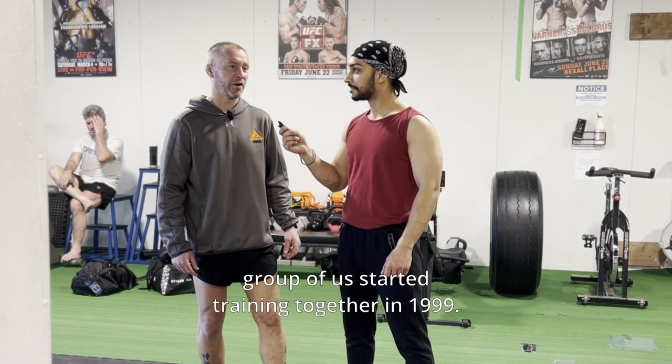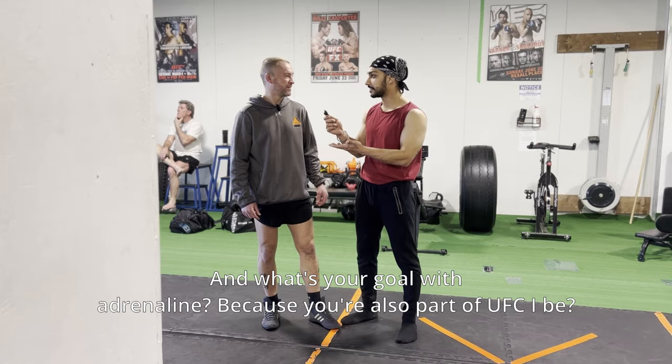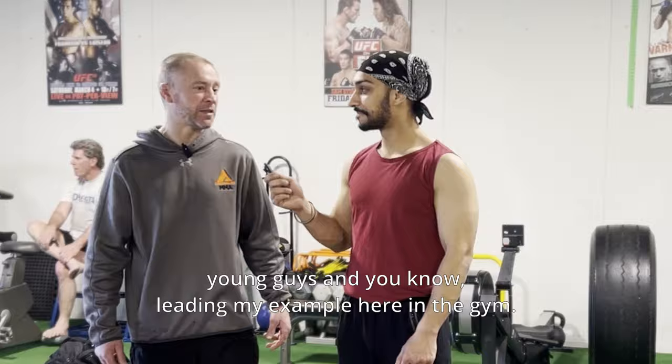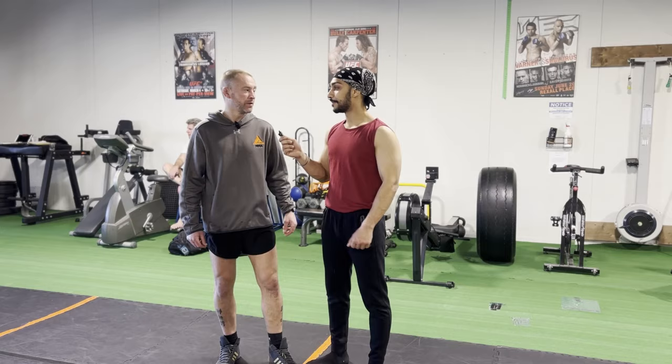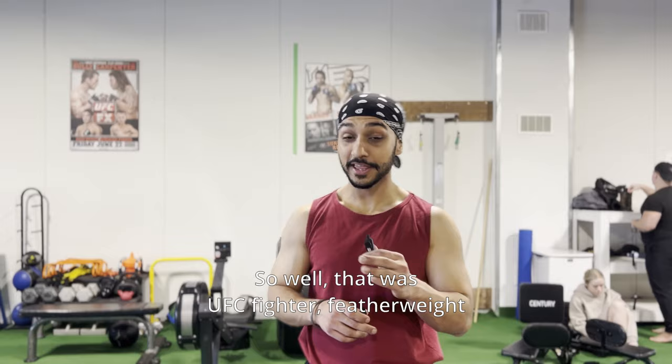How long has it been since you've been with Adrenaline? We started in 2008, but the group of us started training together in 1999. And what's your goal with Adrenaline? Just keep building. Because you're also part of UFC — I fought for the world title in 2011. I'm done fighting, almost a decade ago now. It's just about building the young guys and leading by example here at the gym. Really nice talking to you, thank you so much.